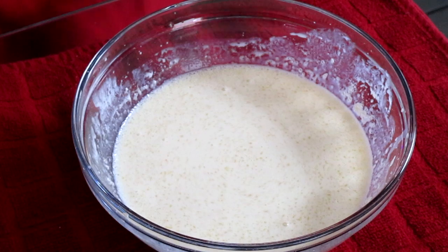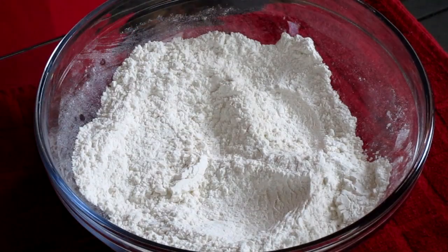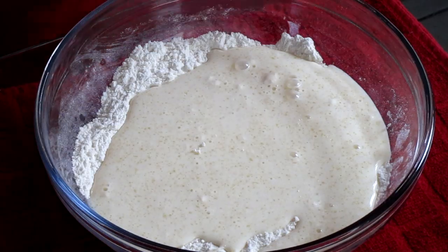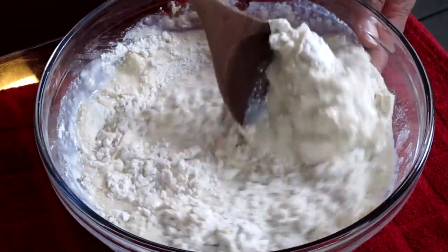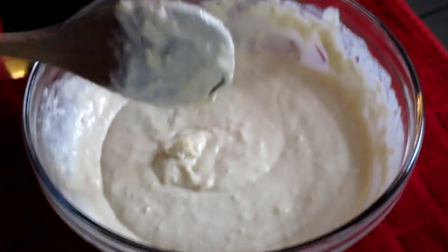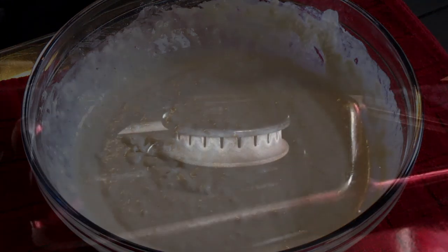Now take your wet ingredients and add them into your dry ingredients. Using a sturdy spoon, stir all your ingredients together until combined. Your batter will be slightly lumpy and thick — don't worry, that's normal. Let the batter rest for ten minutes; this will help with the rising of the pancakes.